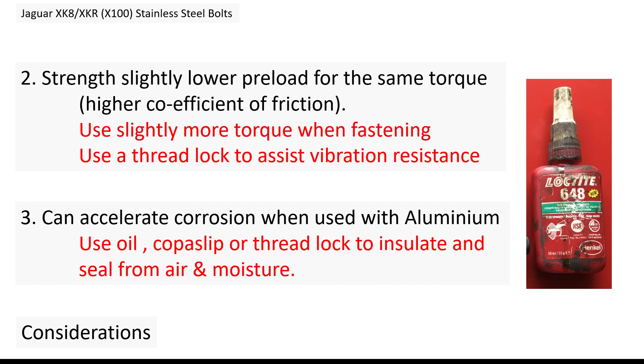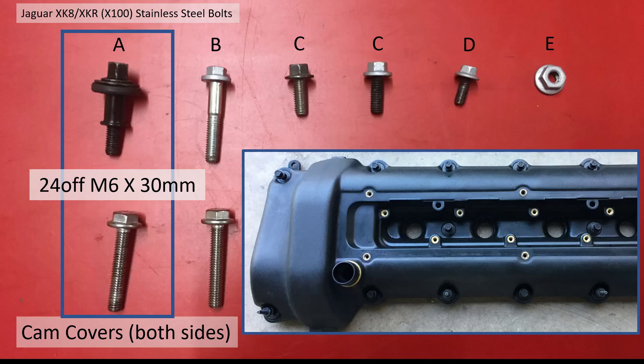Thirdly, the aluminium casings I'm bolting to and the stainless steel can actually form an electric circuit, which can accelerate corrosion in the thread. So I'm going to use threadlock again to insulate the thread area from air and moisture, and hopefully inhibit that corrosion. With these three things in mind, I'm going to use stainless with threadlock.